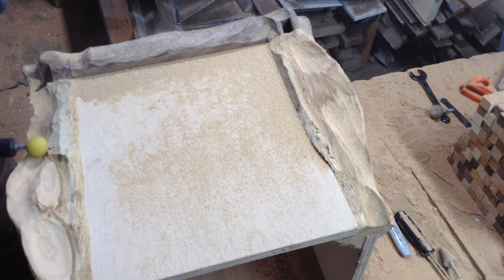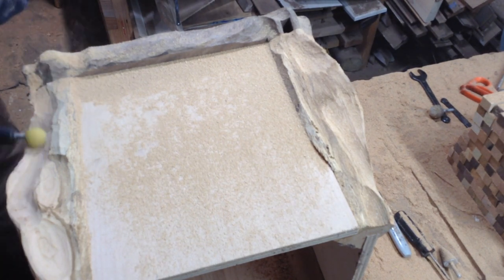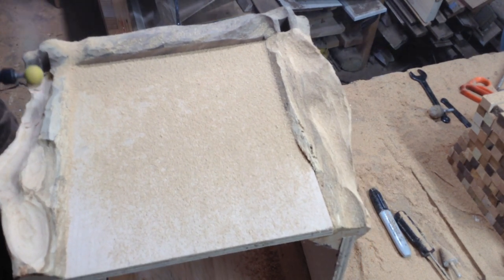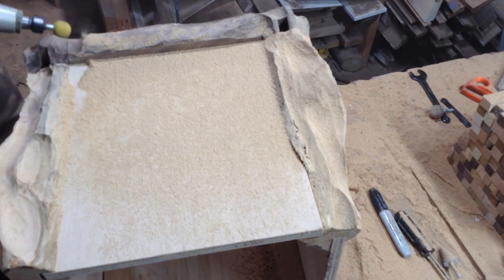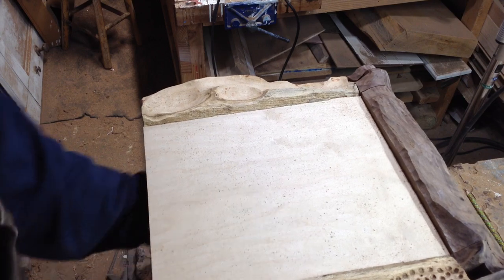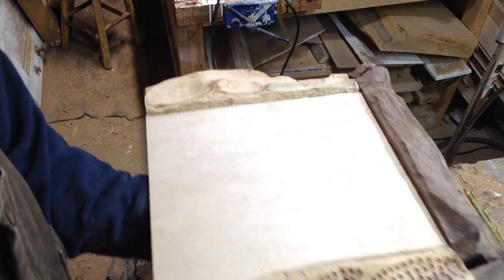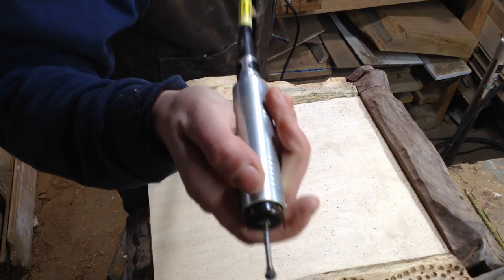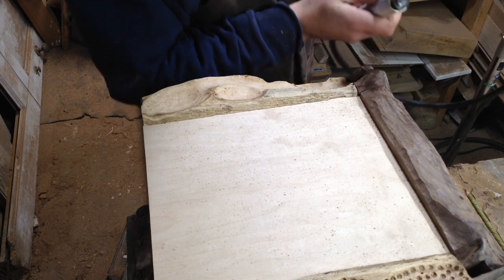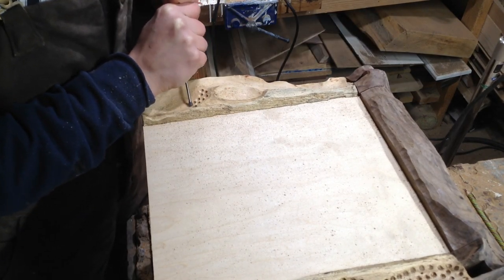If you don't have this plethora of tools, I believe you can get collets for the bigger Dremels — don't quote me on that — but you can definitely do this carving with smaller ones, it will just take longer. You can see I'm just using some circular bits to go through and create this wave pattern — it's just a pattern of positive and negative space.